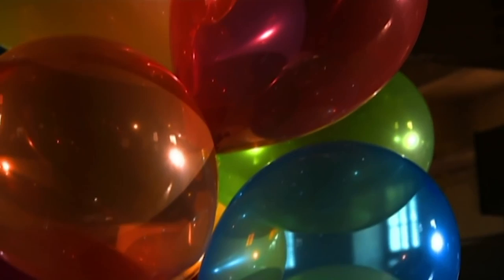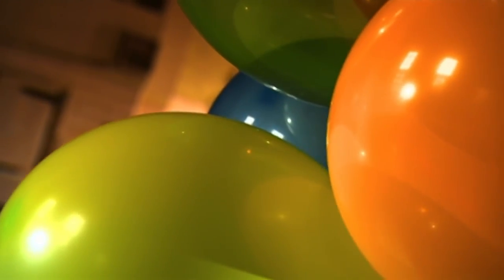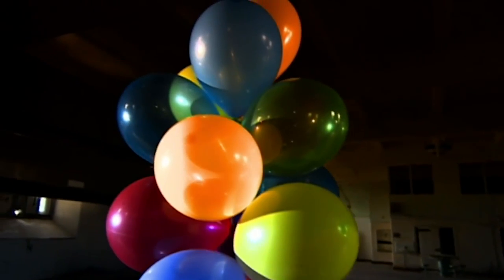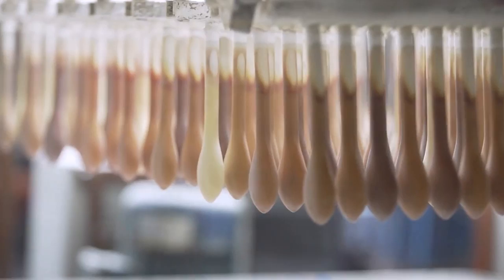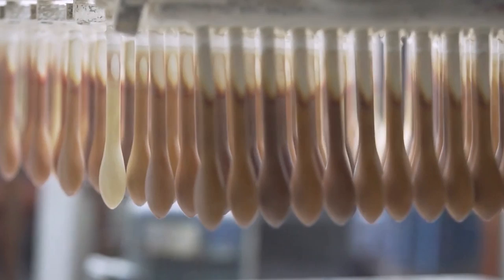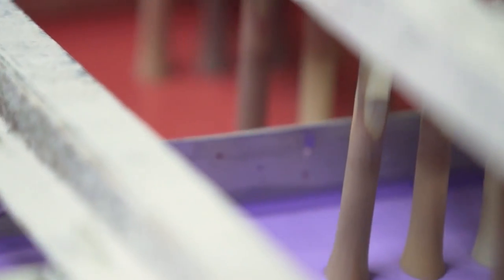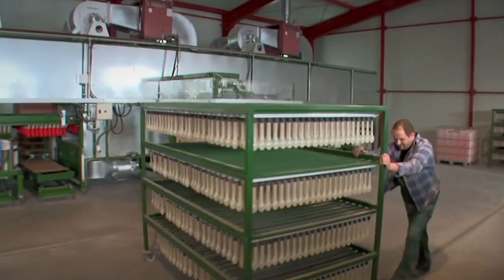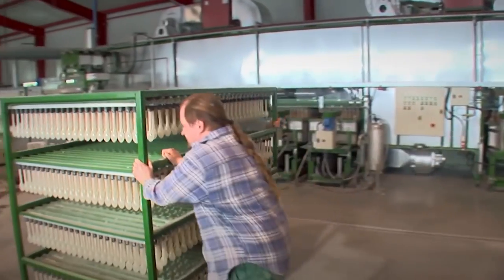This is where the company decides what kind of balloon it's going to make, because depending on the shape of the mold, you can make anything from a plain round balloon, a fancy animal-shaped balloon, or even a condom or a rubber glove. Now, unlike other plastic molds which are meant to be poured full of liquid, these molds are actually meant to be dipped into the liquid. As a result, instead of being hollowed shells, they are basically the basic shape of whatever the company wants the balloon to be.